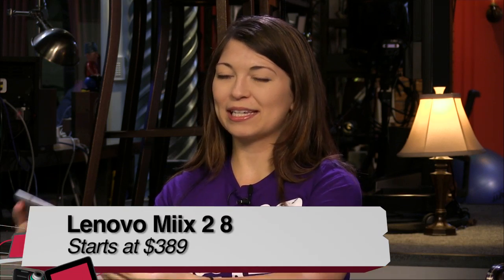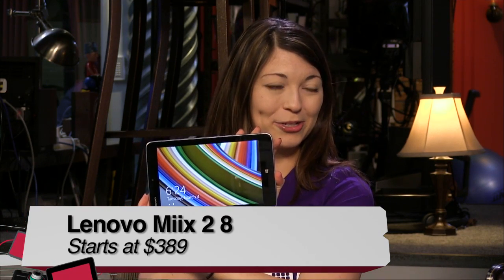Now you have brought along something new from Lenovo. This is the Lenovo Miix 2 8 — 8 because it's 8 inch, 2 because it's the second mix. So this is brand new. It just came onto the market very recently, and there are a couple of competitors with pretty much the exact same specs. Dell has the Venue Pro and then Toshiba has the Excite.